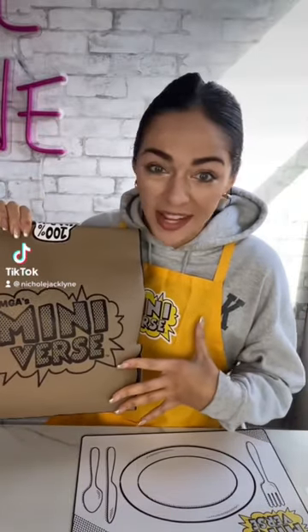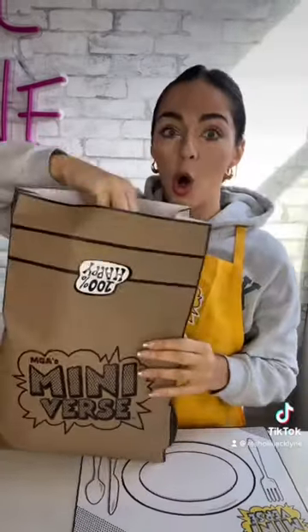Today I am unboxing the new mini-verse make it mini food. Oh my. But wait, there's more — we're making mini food!